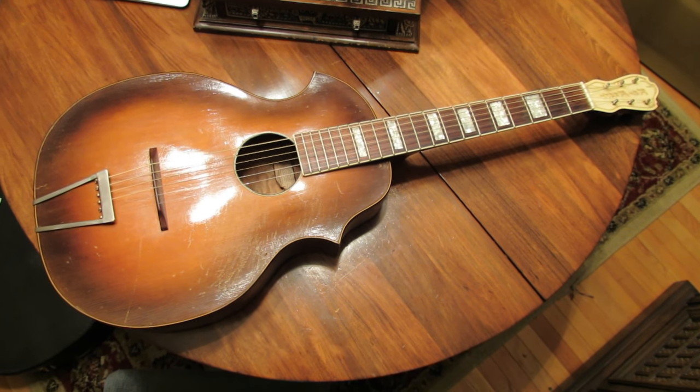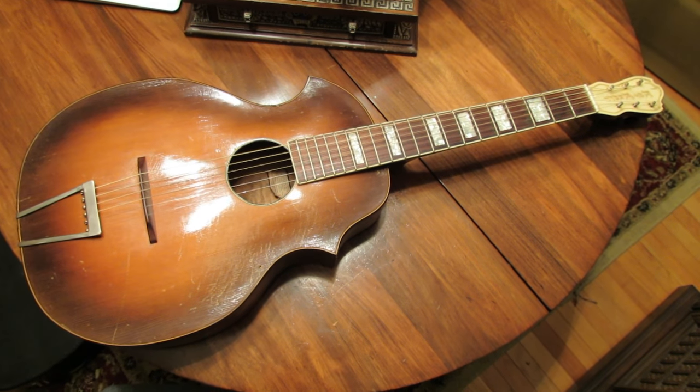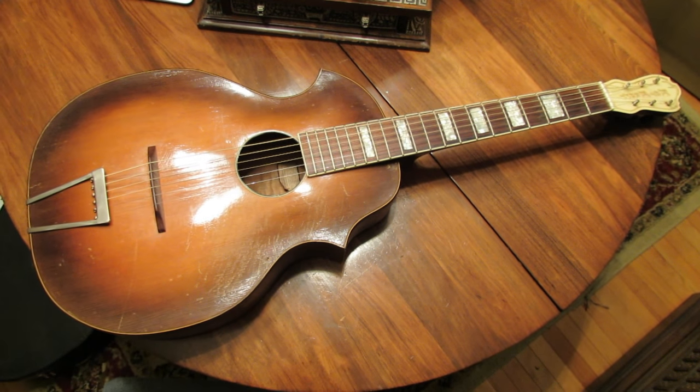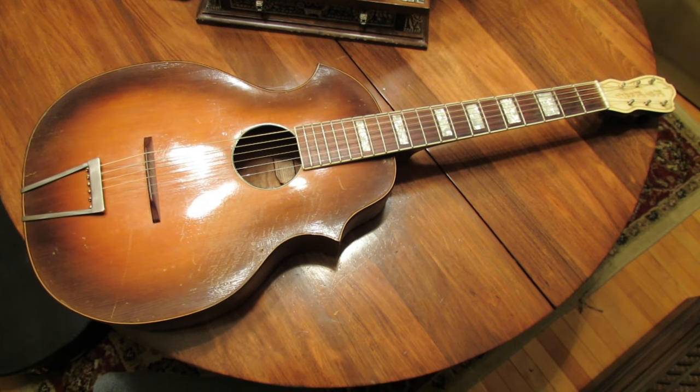Hello everybody, Brad the Gitologist here. In today's video I thought I would deviate a little bit from the sort of videos I've been making lately, which is a lot of hi-fi systems and radios and so forth, and get back to my bread and butter, which is guitars.